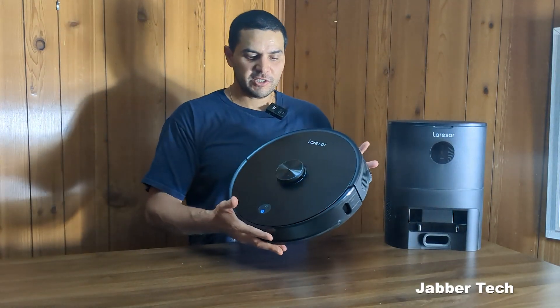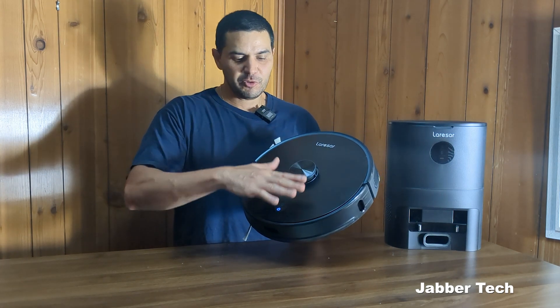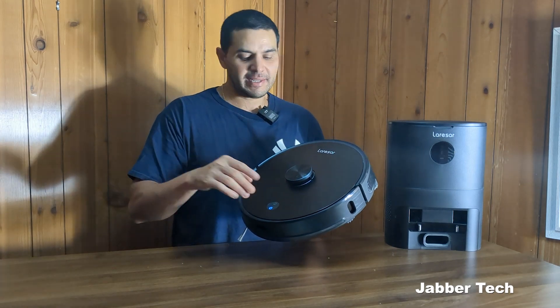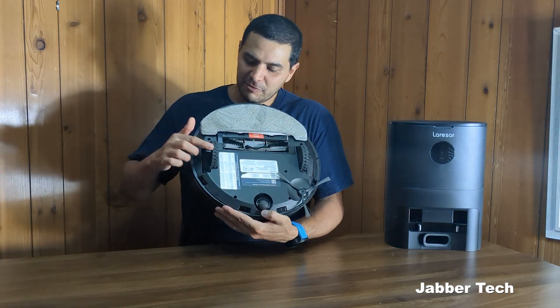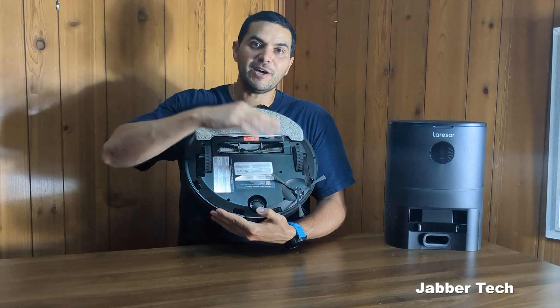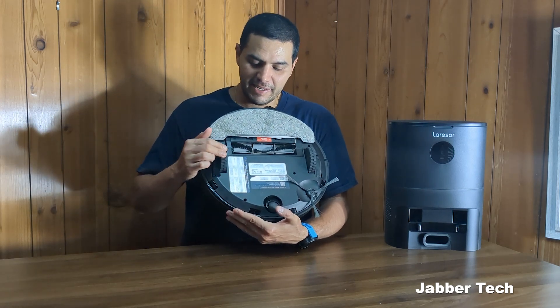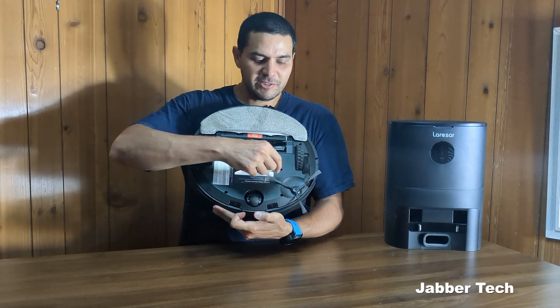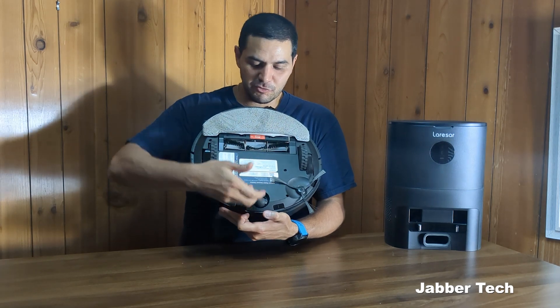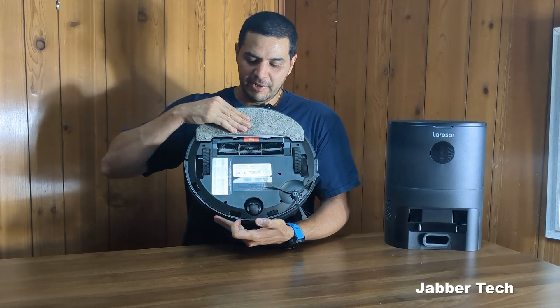Before I show you the functions, there are a couple of buttons on top: the power button and the home button. If you want it to go back to its home base — which it does automatically once it's finished cleaning — just press the home button. On the bottom you have these really big oversized wheels, which help it traverse obstacles like different carpets, table legs, and couch legs. There's also a small rolling wheel on the bottom, and a brush that sweeps debris from the edges into the suction unit, plus the main brush right in the middle.